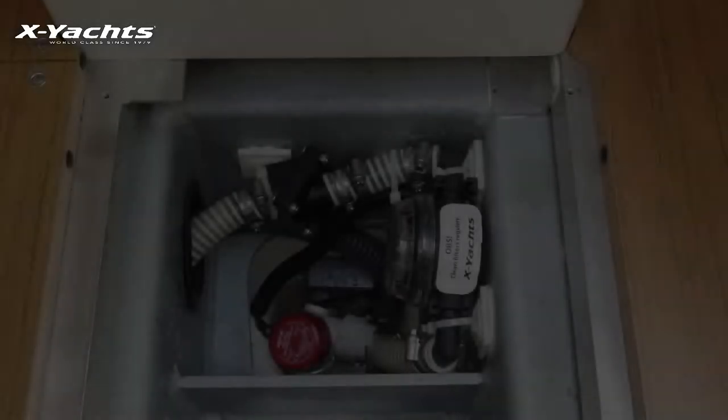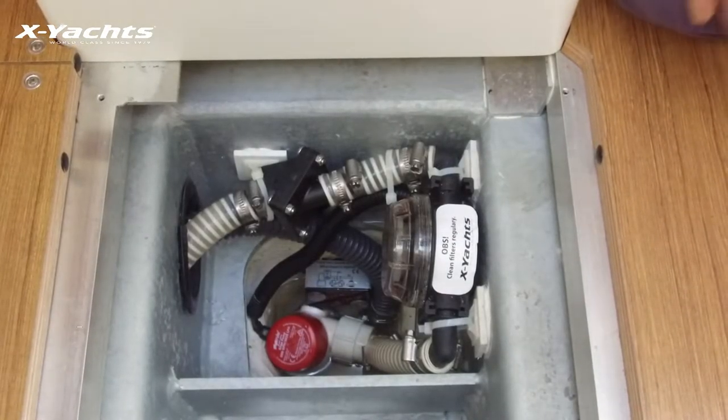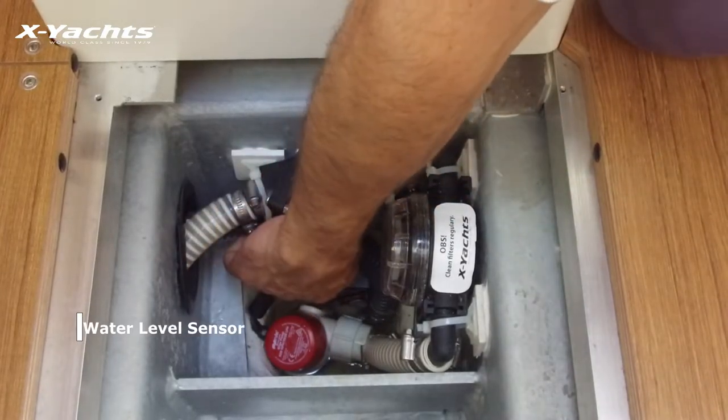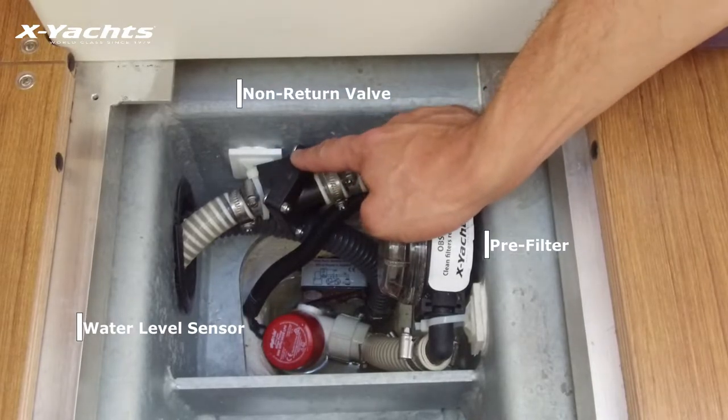Hello, this is Julian Renaud from Exeos Great Britain, Head of Service. Today I would like to show you how to inspect your electric kill sump pump. The electric kill pump system is fitted with three items: the sensor at the very bottom of the sump, the pre-filter, and the non-return valve.